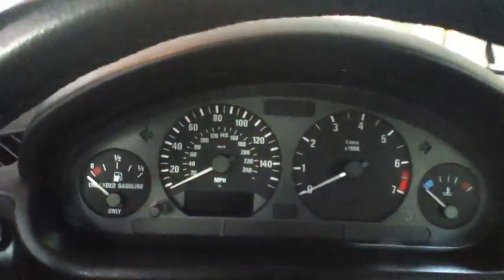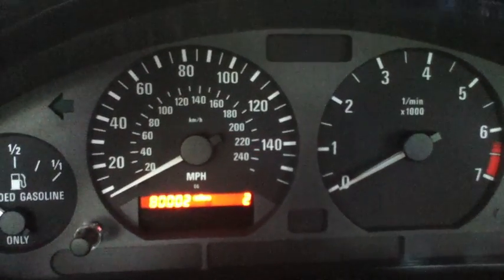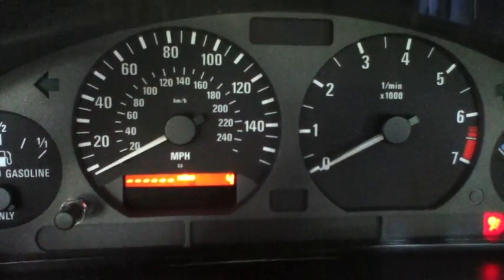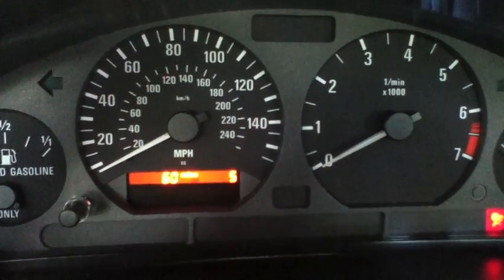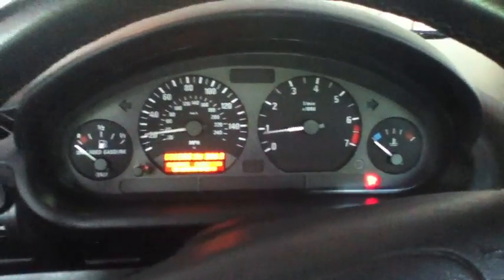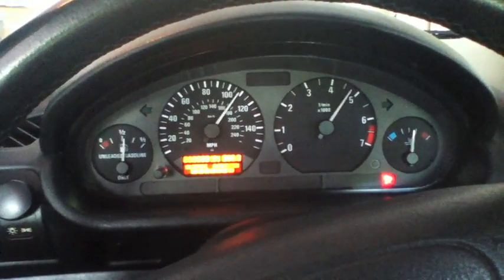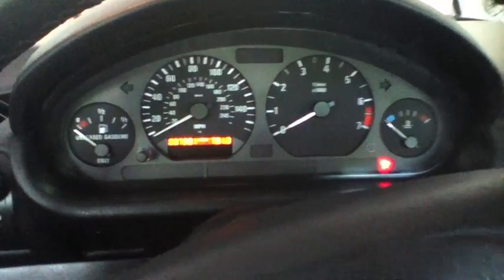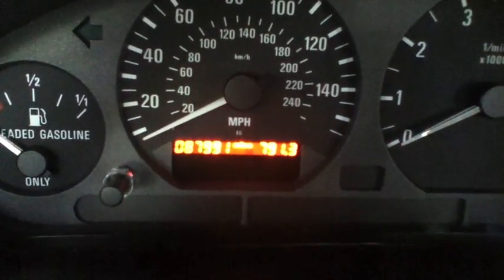First thing you want to do is turn the key and press the mileage reset button to do a cluster test. If you just let it sit, it will cycle through six numbers — my mistake on saying four earlier — and they all have various information on them. Once it gets to six, it will do a cluster test, and then it just goes back to the regular odometer and trip meter.